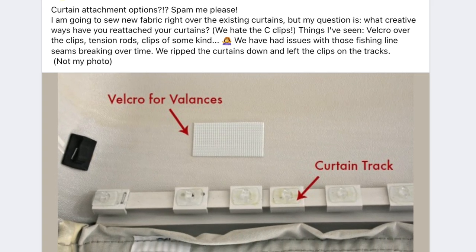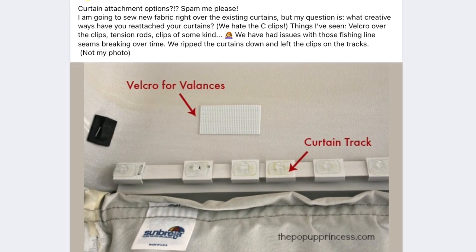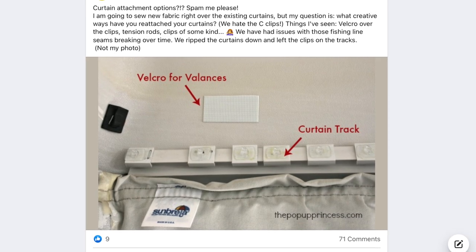So I set out — I went to the pop-up camper group on Facebook and said, guys, how are you attaching your curtains? What are you doing? How do I make this work? I hate these C-clips. Tell me what to do. We got so many awesome responses and I want to share some ideas with you, and then I'll let you know what idea we are using that hopefully will be fabulous.